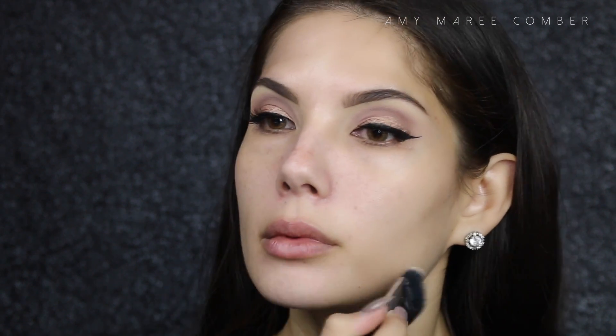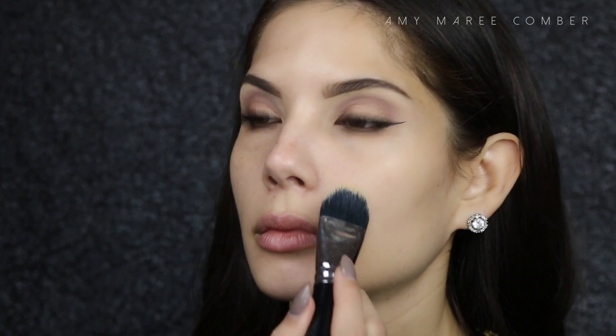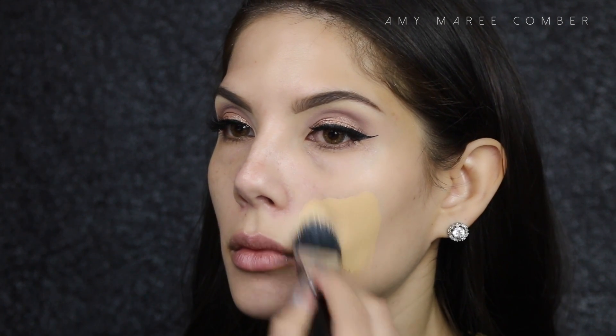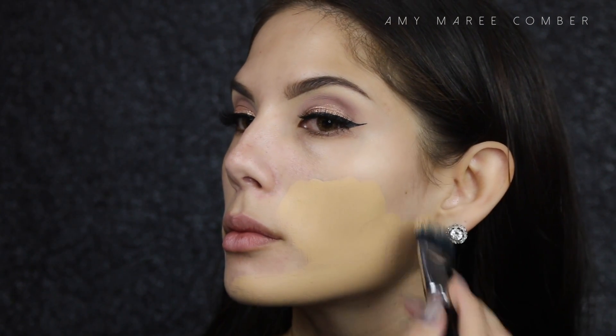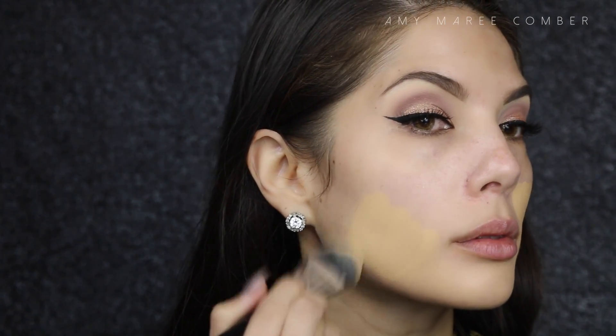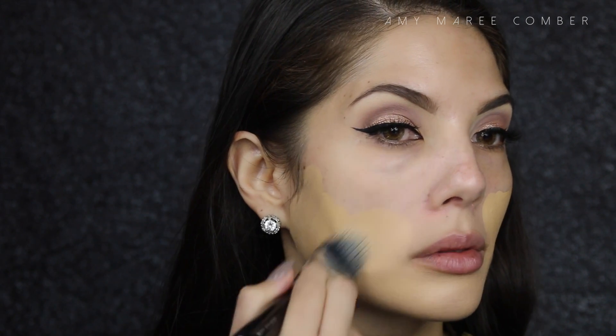I'm also using the same face curve brush from Zoeva to apply all these products, including my foundation. The love I have for this foundation is crazily immense — it's full coverage, long wearing, and luminous. I set it with powder of course, as I would end up looking like an oil spill happened on my face, but all in all I love how it applies and makes my skin look amazing.